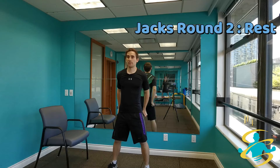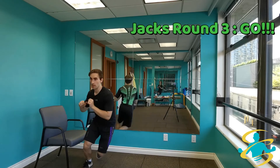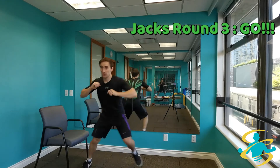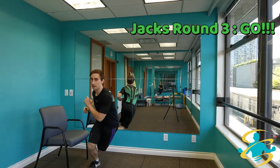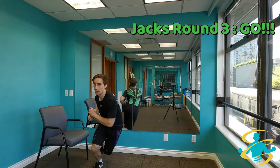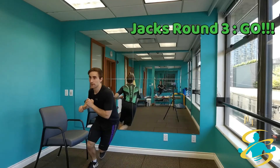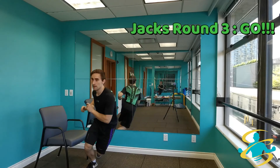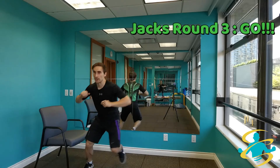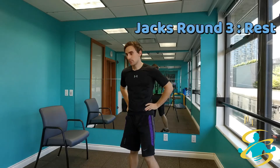On to round number 3. Ready, set, here we go. If you're on the lateral jumps, challenge your distance — jump a little bit further. Keeping the chest up. You're doing awesome, almost there. 5, 4, 3, 2, and 1. Nicely done, we have one more to go.